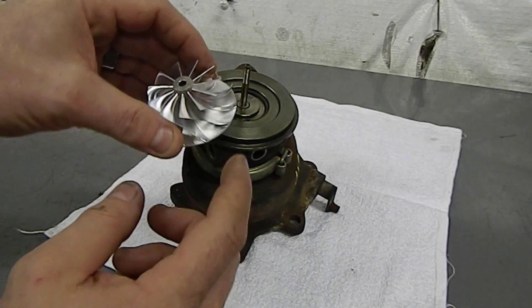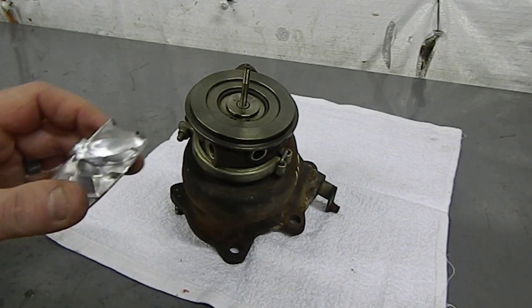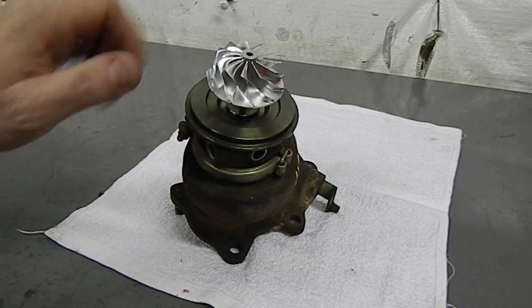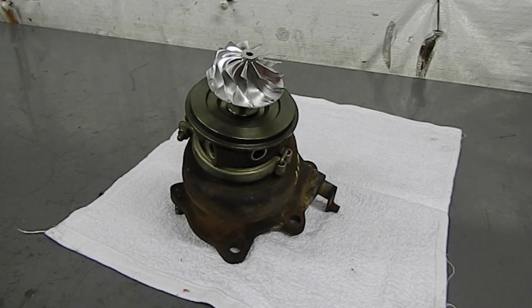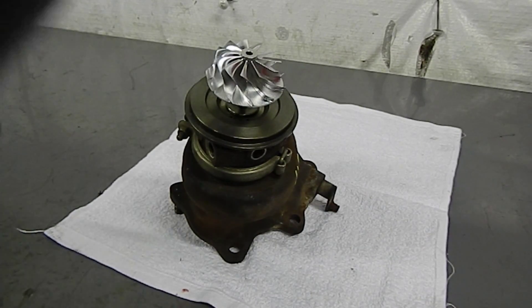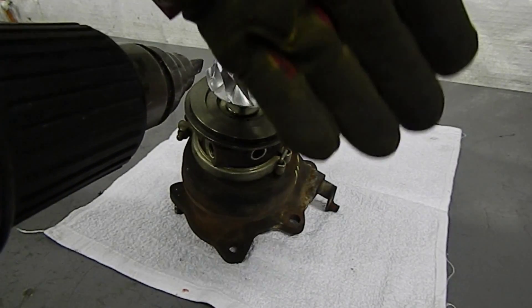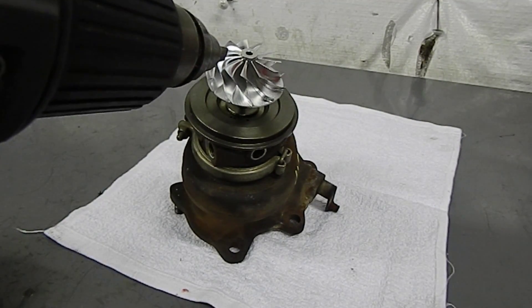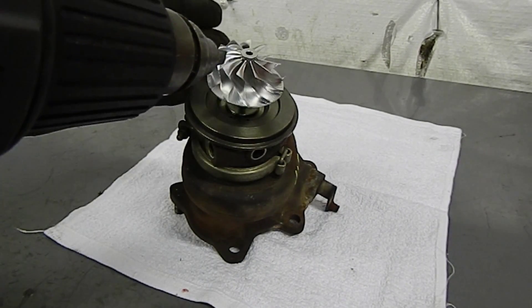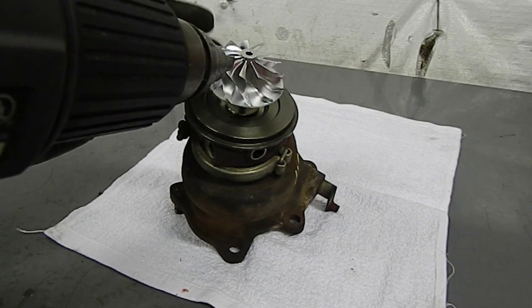Now we're going to fit our new 19T conversion billet wheel with a 56mm exducer, which allows it to go straight onto our CHRA with no machining. Many 19T kits out there require machining of the CHRA, so this is a plug-and-play solution. The compressor wheel often won't slide directly down the turbine shaft, so some heat is applied — wear gloves as it gets pretty hot.